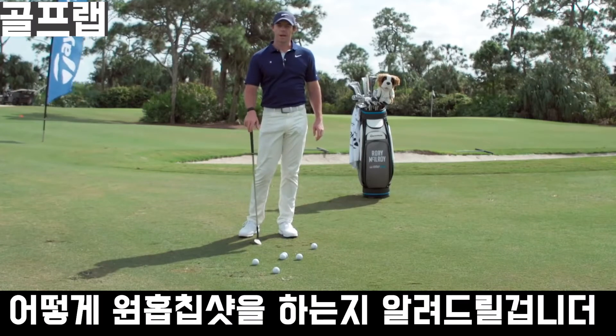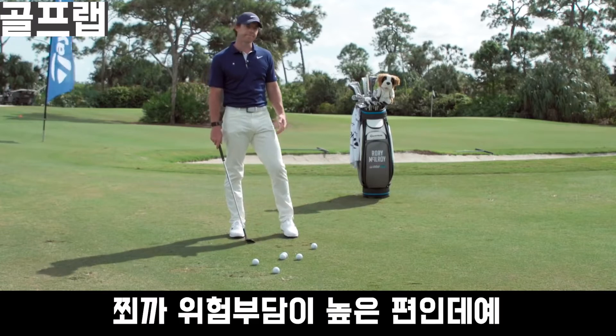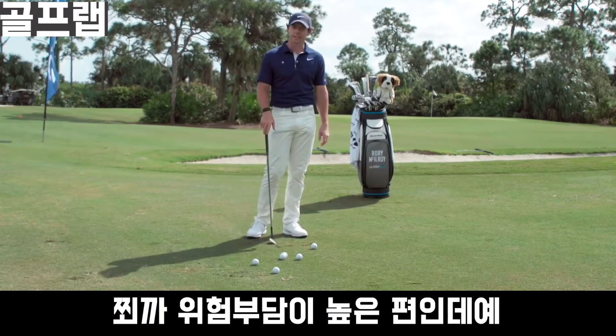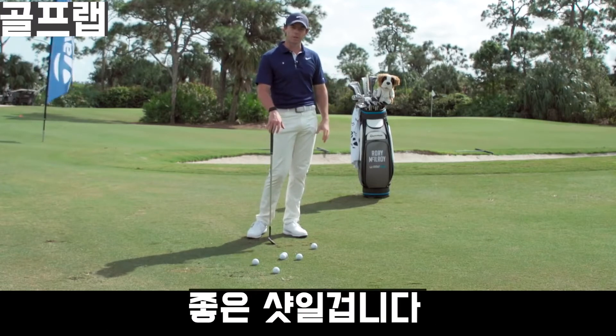Today I'm going to teach you how to play a one-hop and stop chip shot. This is a shot that is a little higher risk, but if you need to go over a little slope on the green or something, it's a good shot to have.